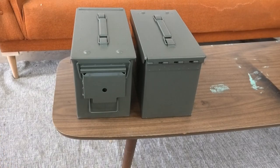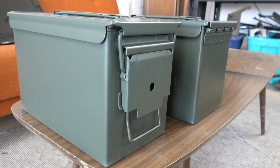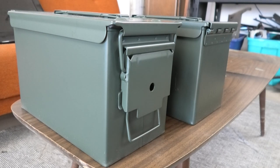These are the cans I bought. They're a bit smaller than what I wanted, but they're also the only metal ones I could find at the store. Realistically, any size can will work just as well.